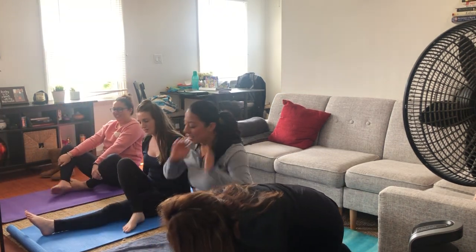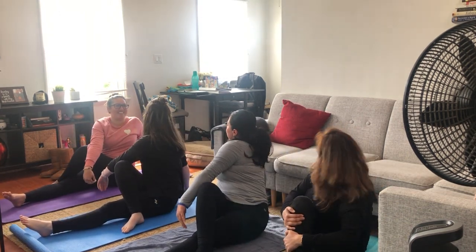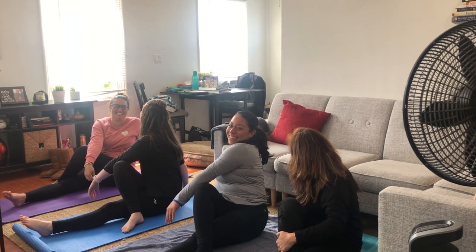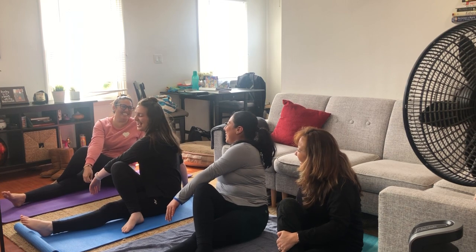Let's stretch out this way. Put one leg over your other thigh and turn. I'm doing it now, guys. And switch.